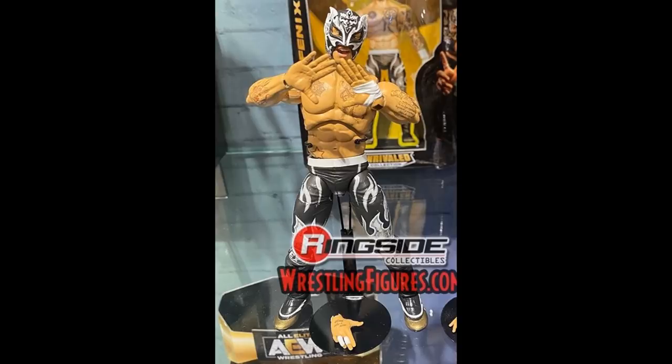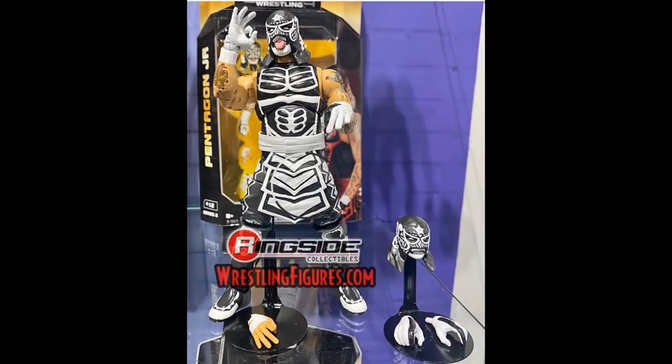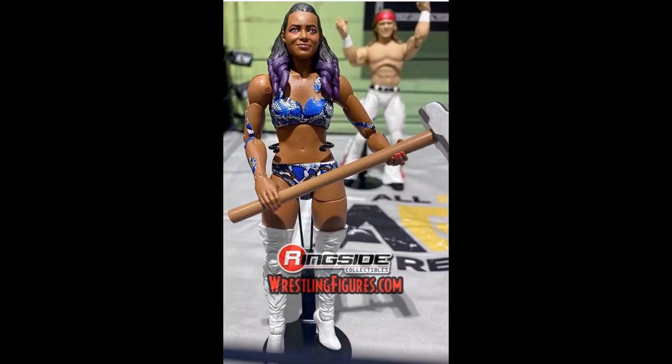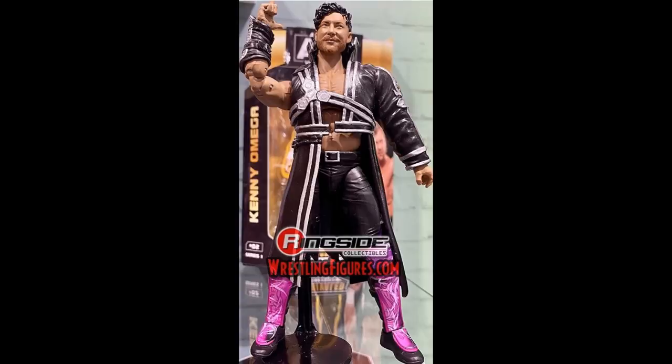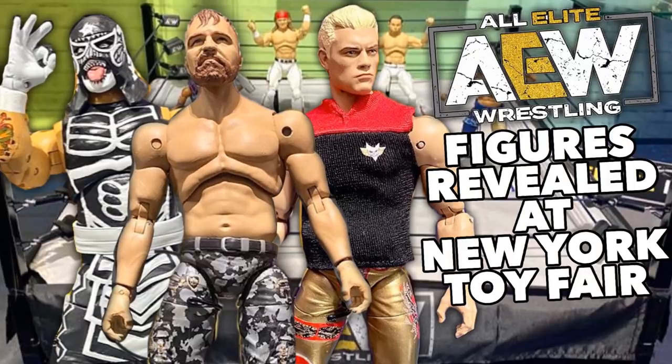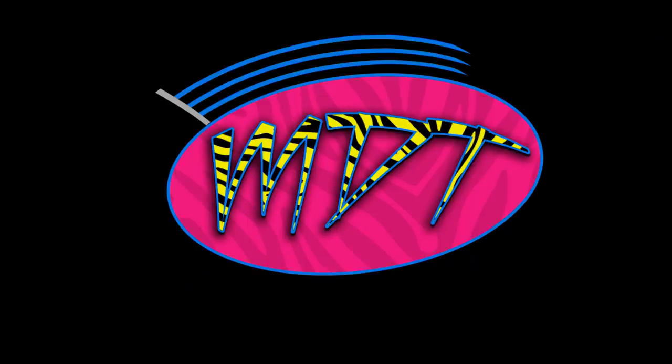That's going to do it for today's video. I just wanted to run down a comparison between the WWE Elite figures and the AEW Unrivaled Collection, which are coming very soon. Definitely go pre-order them over at Ringside Collectibles. Subscribe to the channel, follow me on Instagram and Twitter at My Damn Toys, and I'll see you guys in the next video.